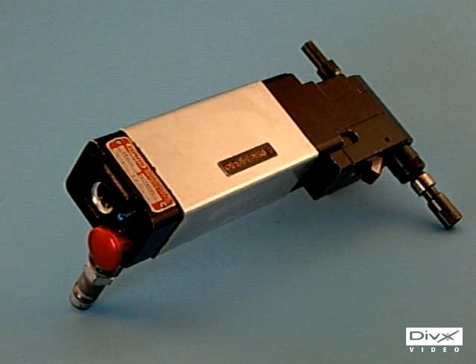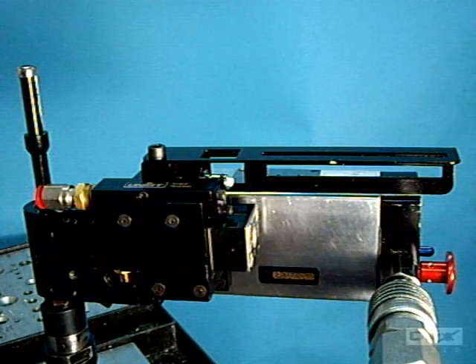Two controls operate all four basic functions of the ZT3000: start, stop, manual retract, and manual retract from the stop position.